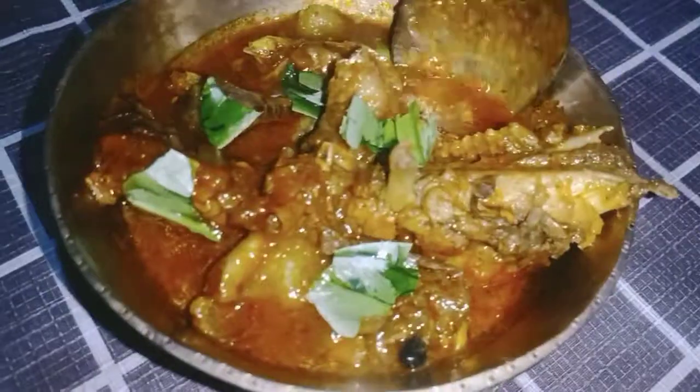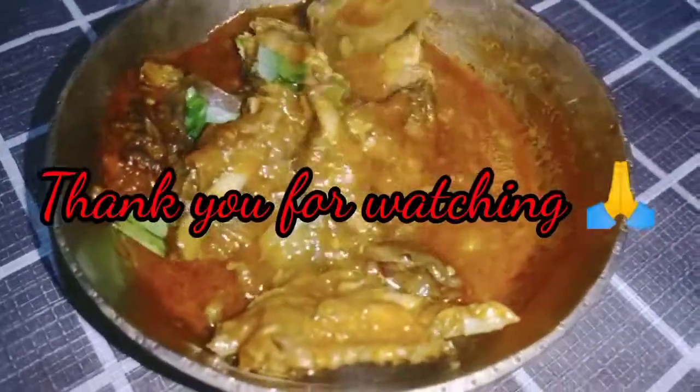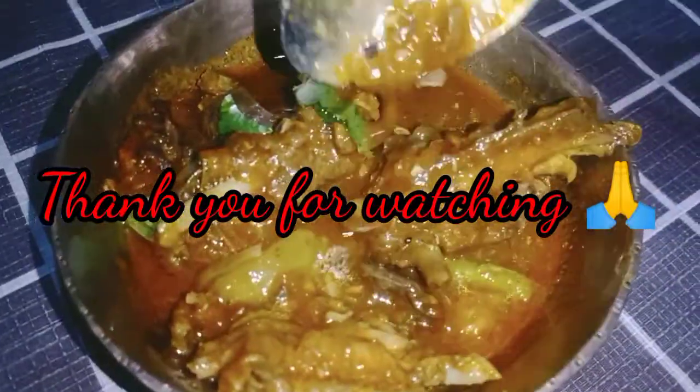Please like, share, and subscribe. Please comment. Please like, share, and subscribe.